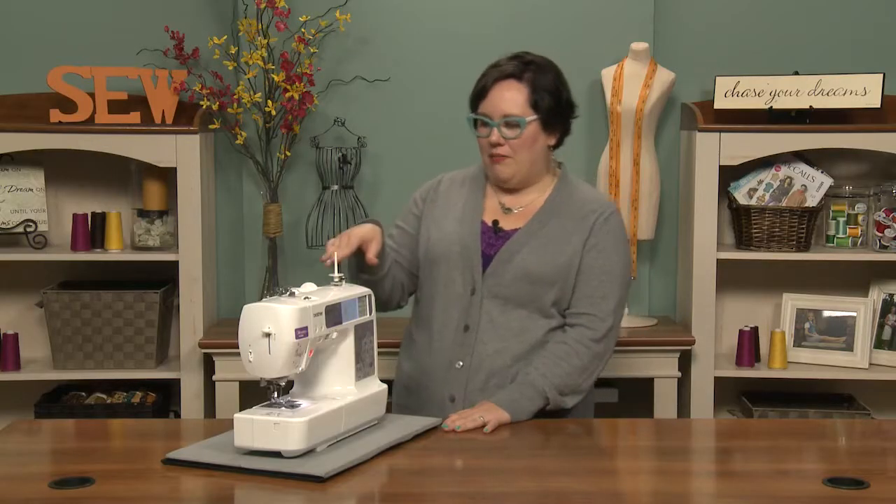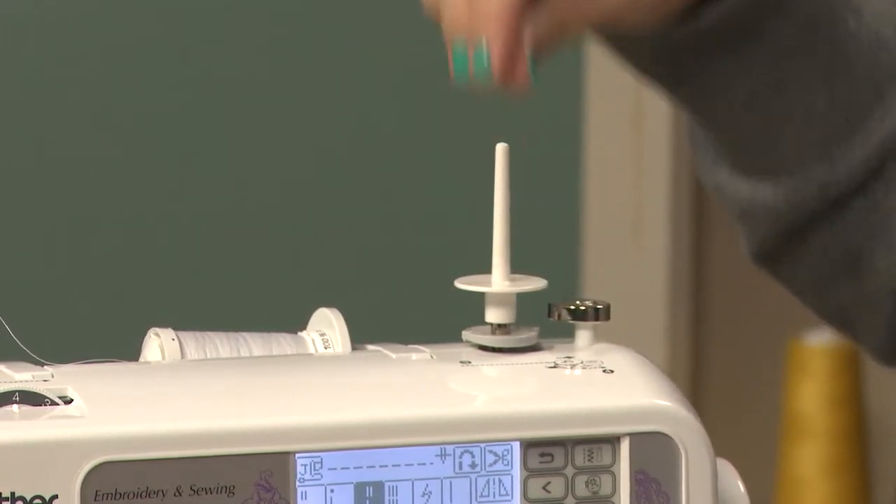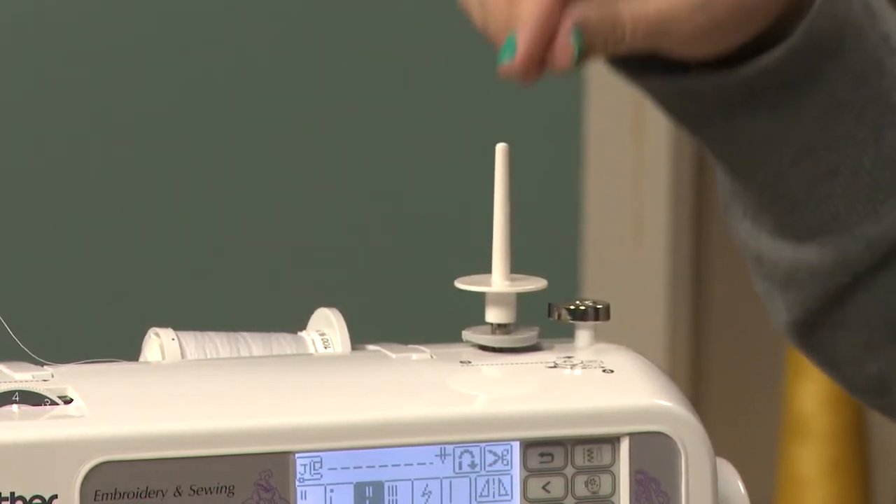We'll go up top now where over here we have the bobbin winder, and when you need to use a double needle you'll put the spool in place, which will be for the second spool of thread that you would use.